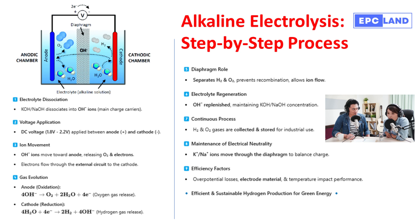This clever regeneration is what makes alkaline electrolysis so sustainable and effective for long-term hydrogen production. Step eight highlights the importance of maintaining electrical neutrality — it's all about balance. As the OH⁻ ions move towards the anode, the potassium or sodium ions migrate as needed to ensure there's no buildup of charge anywhere in the system. This constant movement keeps everything running smoothly and prevents any electrical hiccups.